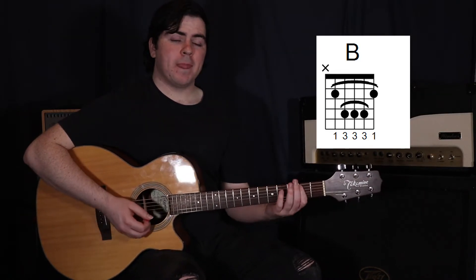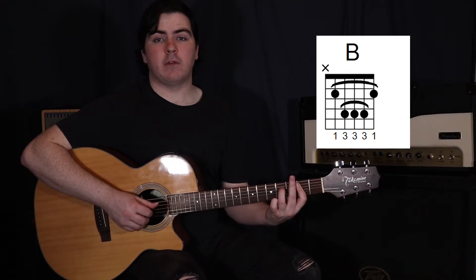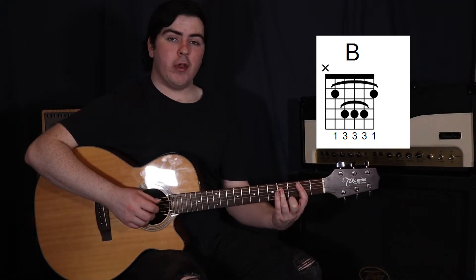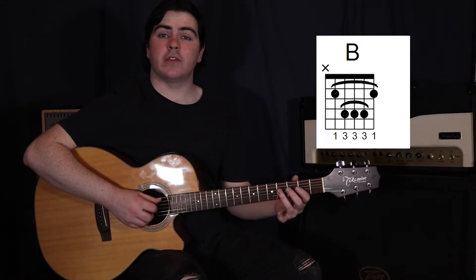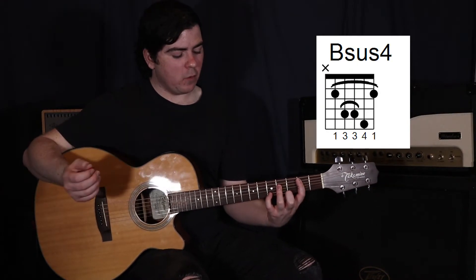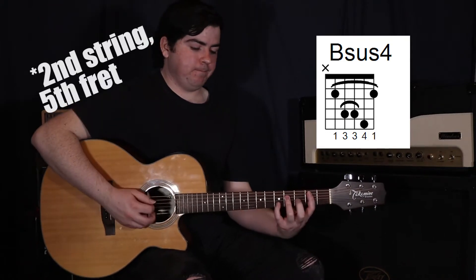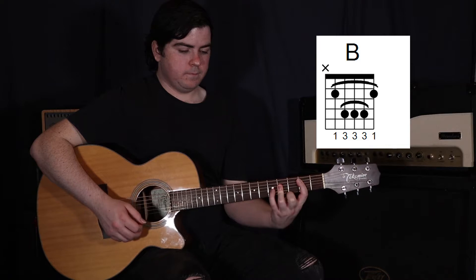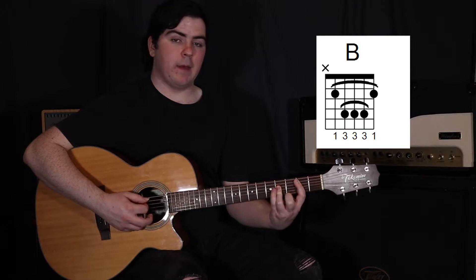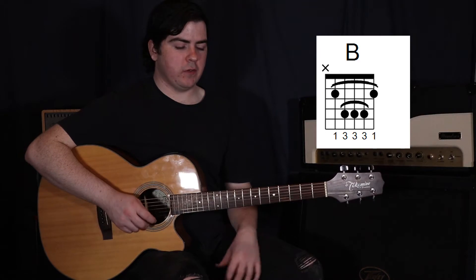Barring that second fret, and we want to bar all the way out to the fifth string. Then actually using our third finger to bar the fourth, third, and second strings on the fourth fret - that's our B. Now we're actually moving to a Bsus4 first, so add your fourth finger to the second fret on the fifth string. Just two strums: the Bsus4, then taking off that fourth finger for the B. We're only strumming to the second string here.